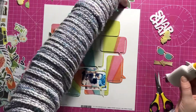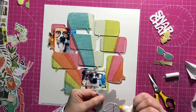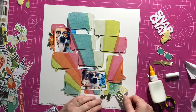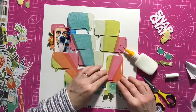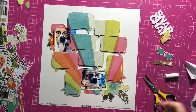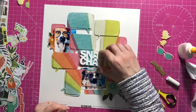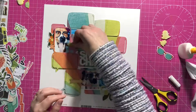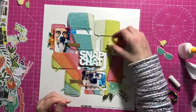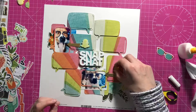Now I'm just going to start sticking down the embellishments, pulling them back in and just putting them where feels nice as I go rather than worrying about where I had them before. I think I put down the perspective — the Snapchat — first, just to make sure I've got it where I want it. I decided to go central.